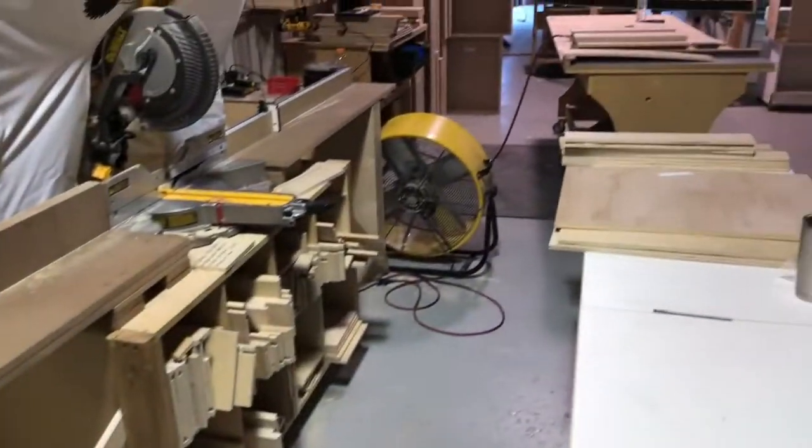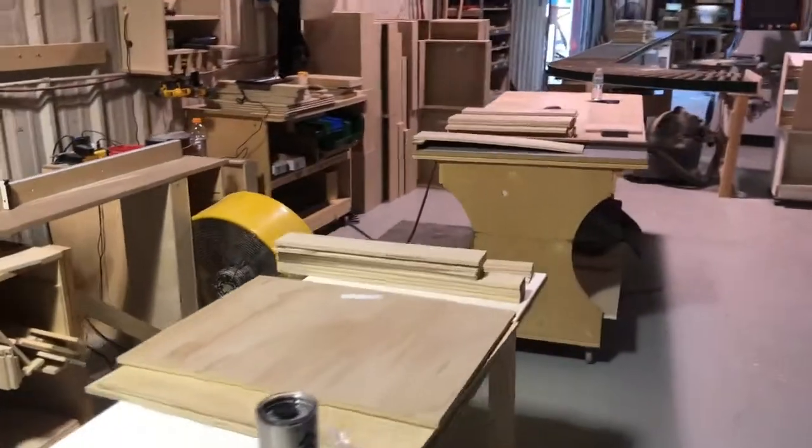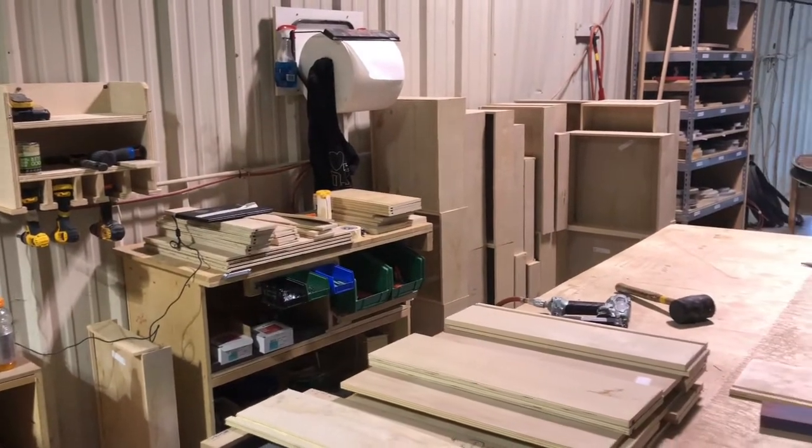Next it gets cut on the saw, sorted and built, and anything that happens to the drawer happens here — whether it's triggers for undermount glides, notching, or drawer fronts.